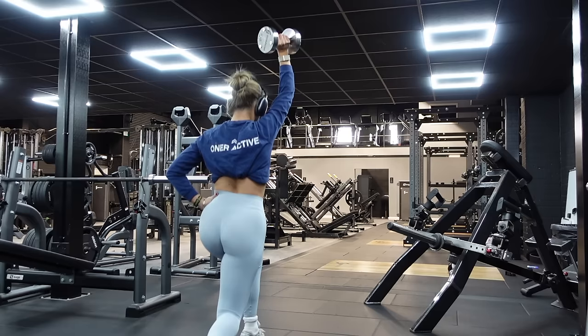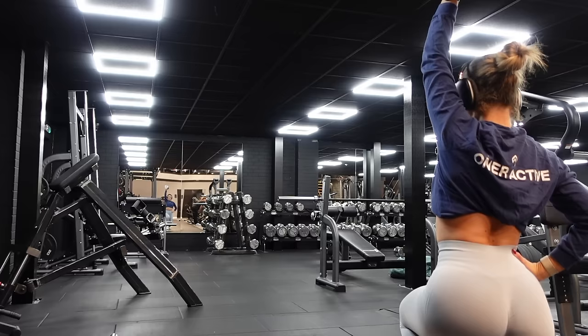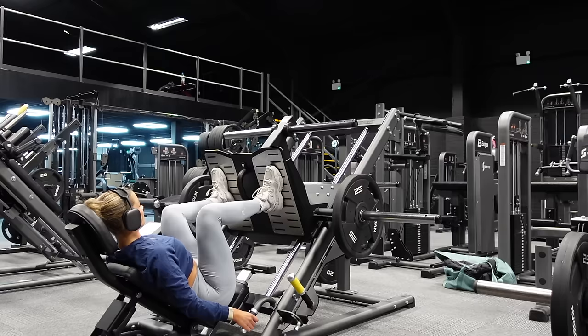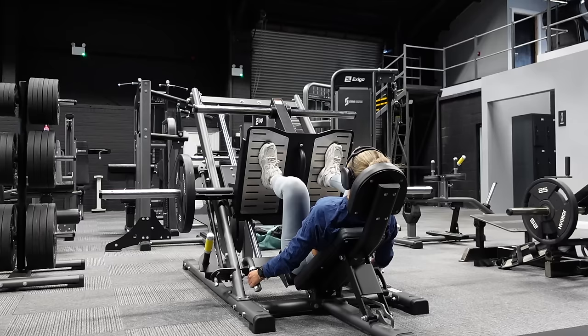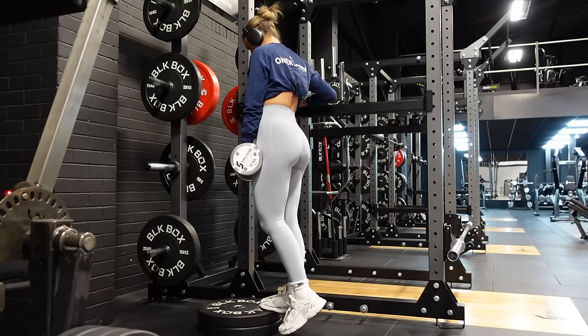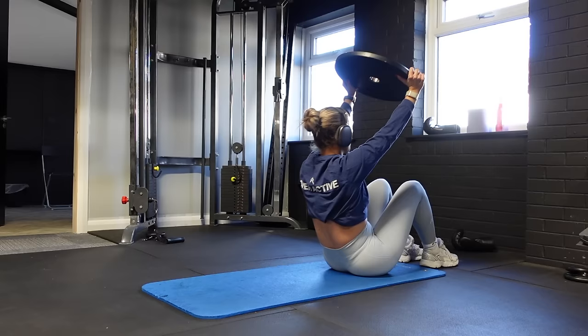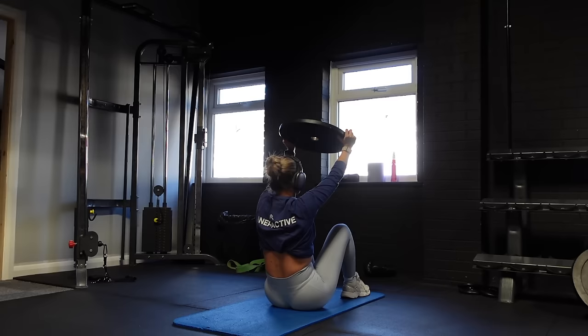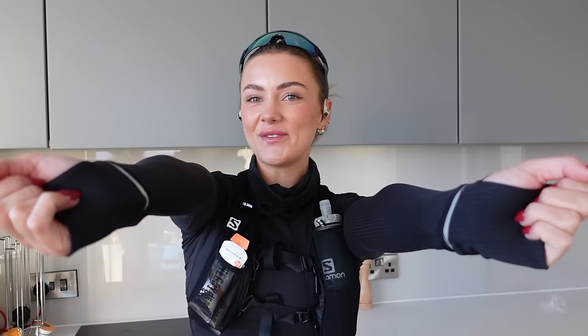After squats I went into the first superset: dumbbell shoulder press supersetting with walking lunges. Start with eight shoulder press reps, then do 16 walking lunges holding the weight above your head — swapping hands at eight reps. Trust me your shoulders will be on fire after the shoulder press combined with holding that weight up. Then the final superset: leg press supersetting with calf raises. I kept the leg press weight super light because these give me DOMS like no other exercise and I knew I had a long run next day. After 10 reps, move into calf raises — grab a weight and a platform like two stacked plates, doing each leg one at a time. These burn, and my calves were still on fire two days later, but they're really good for building calf strength if you're a runner. Finishing with two sets of weighted sit-ups for as many reps as possible.